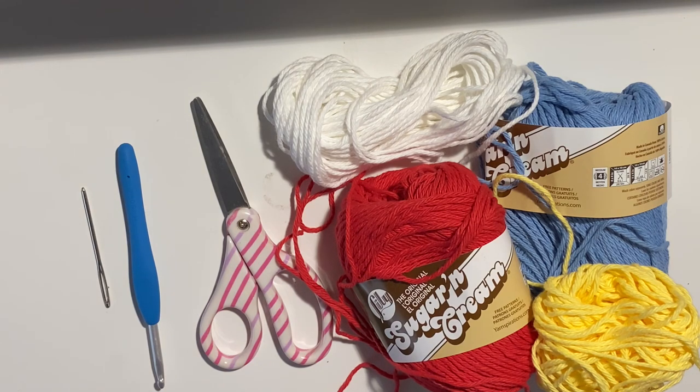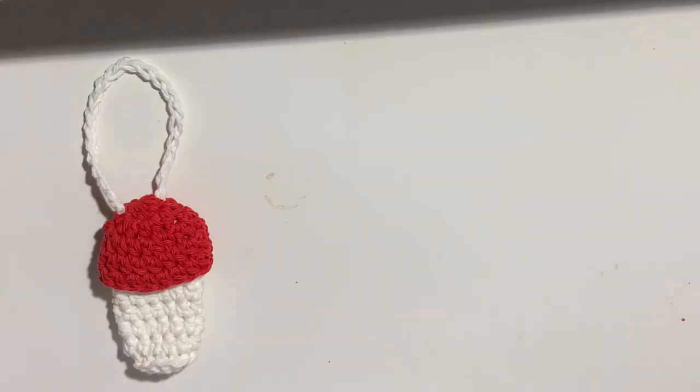Hello, long time no see! It's me, Strong With Creations, and we're going to go straight into this tutorial with the materials: a yarn needle, a 5mm hook, scissors, and some cotton yarn or any yarn of your choosing.